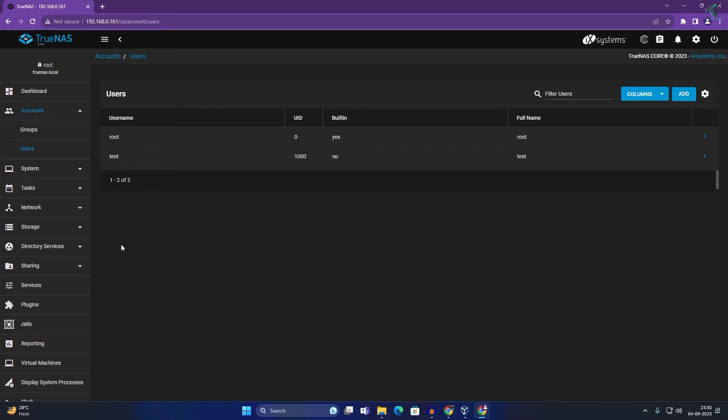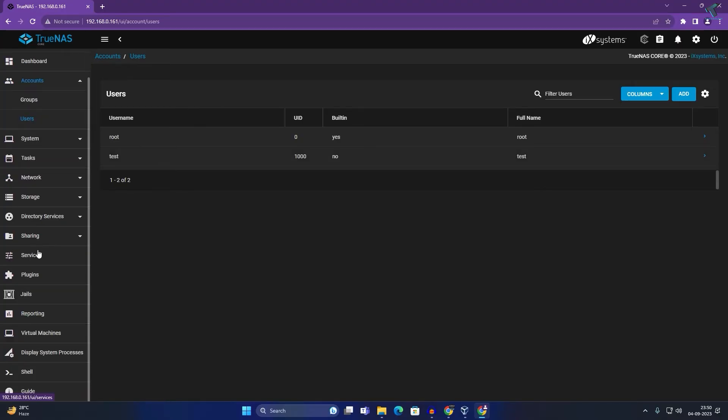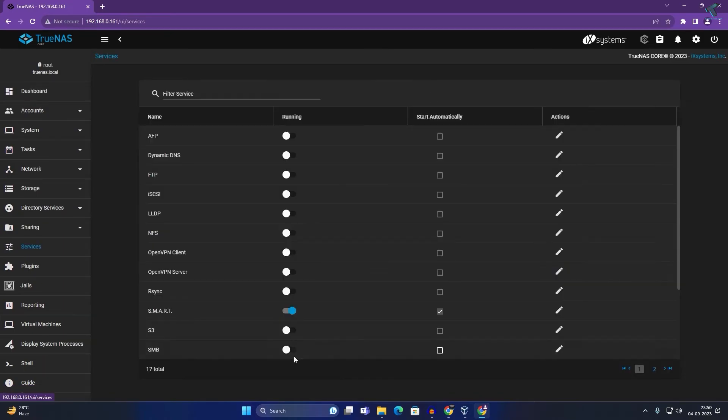Now go to Services. Here you need to enable SMB to share files with a Windows PC or laptop. Turn on the SMB service toggle.